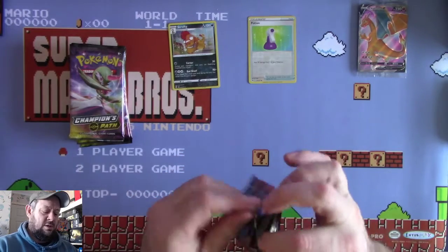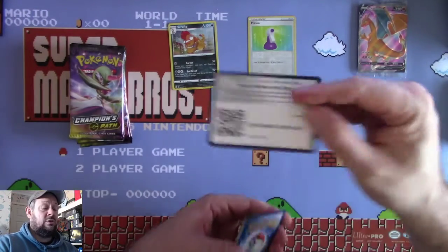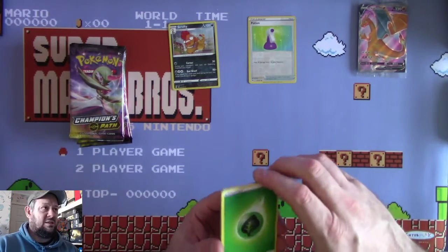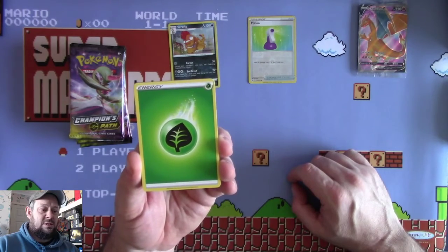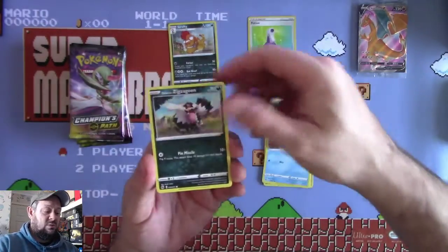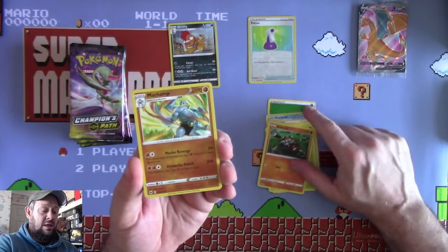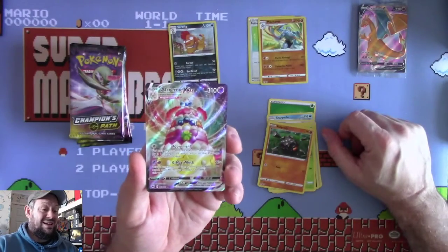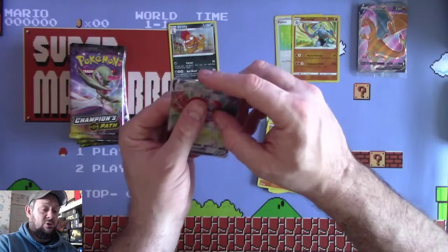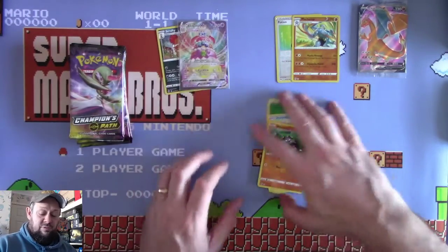Pack 2: Leaf Energy, Sharpedo, Piers, Hatterene, Scraggy, Carvanha, Zigzagoon, Kakuna, Roly-Coly, a Reverse Machamp - which I don't believe I have either - and hey, this was the only VMAX I pulled previously. I've now got two Alcremie VMAXs, which is not the worst thing in the world because I'll probably go and make a deck with Alcremie. It's a pretty nice hit.